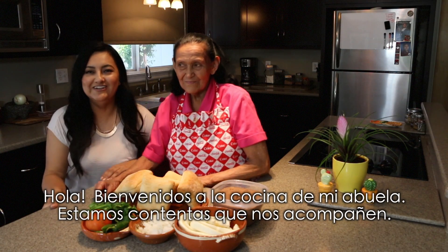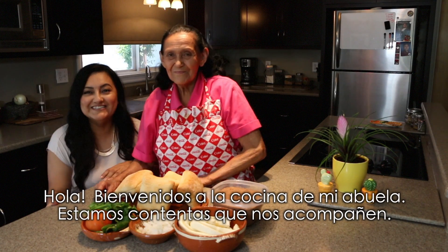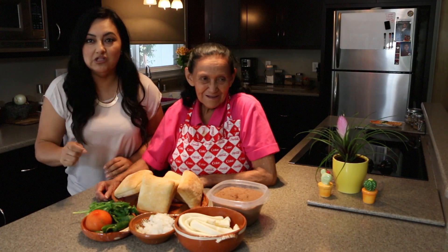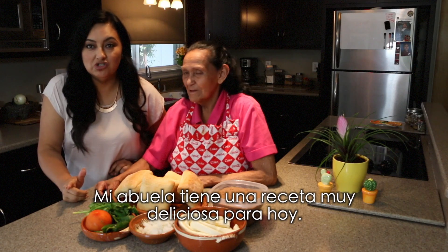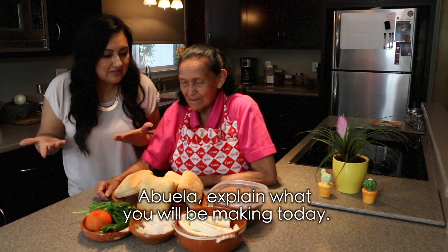What's up everyone? Welcome back to Abuela's Kitchen. We're so glad that you guys are here with us today. My abuela has a really delicious recipe. Let's see Abuela, tell them what you're going to do today.